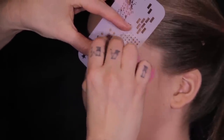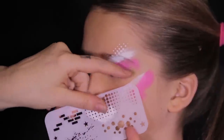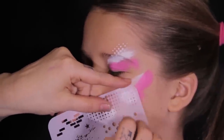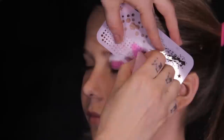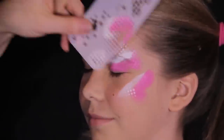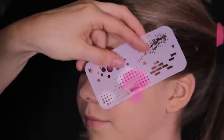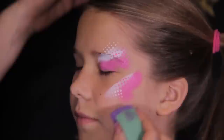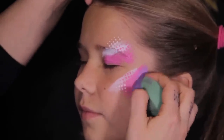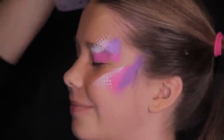Using your Ultimate Graffiti Eyes Stencil Kit Halftone Stencil, add white and pink dots to your design. Then add purple makeup to the cheekbone and forehead, and next layer in some purple halftone dots.